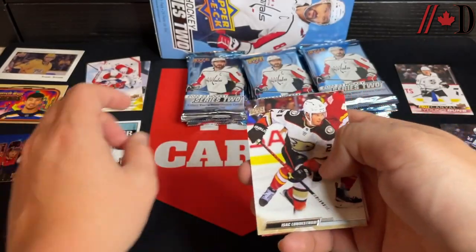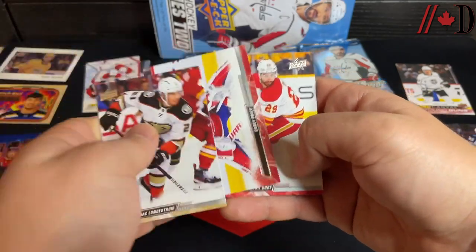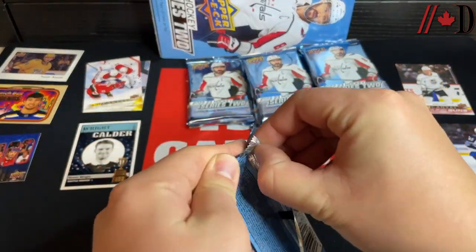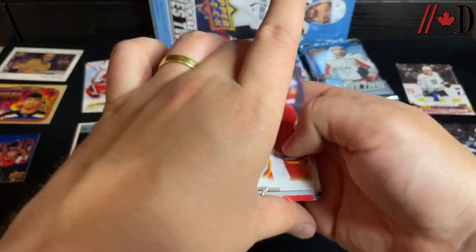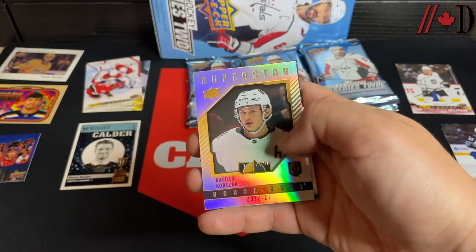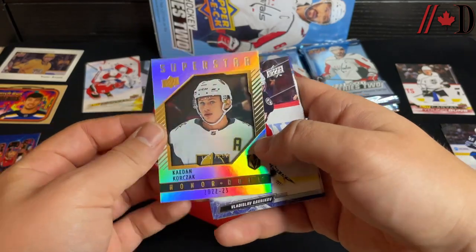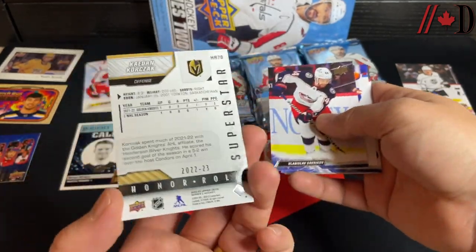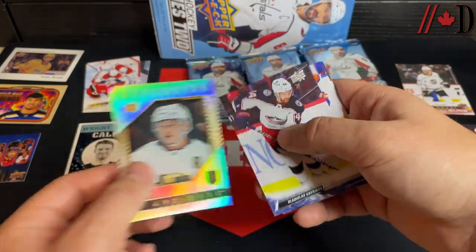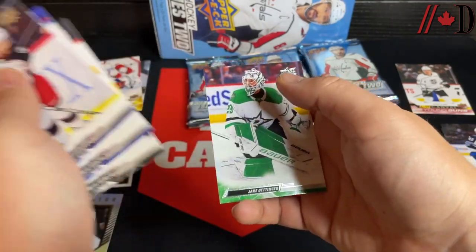Shane Wright only played a few games in the NHL before going back to junior, then getting swept by the Kitchener Rangers — first time an eighth seed swept a number one seed in the OHL. Noah Hanafin, Anders Lee, Evan Bouchard. Then a Superstar Honor Roll of Kaiden Guhle — the gold parallel numbered to 250, this one is 161 of 250. Really really nice. Gavrilov, Barzel, Iafallo, Oettinger.